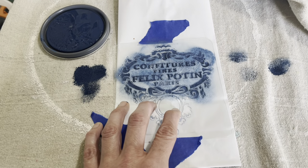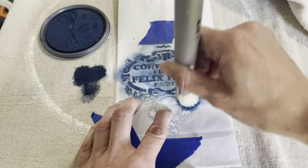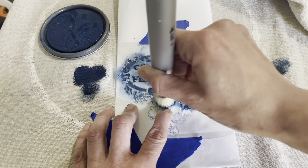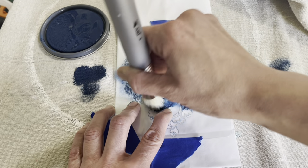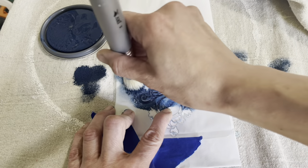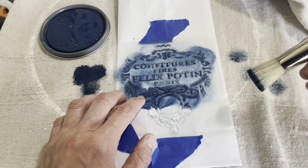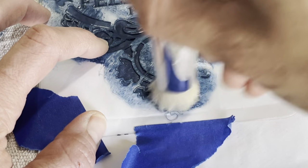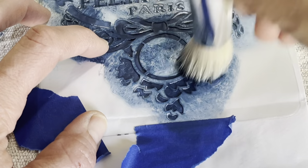Using this tape is helping me keep the stencil in place, but I'm also keeping one hand on it at all times. I am doing what's called offloading onto my drop cloth, so I'm barely putting any paint onto my brush, and then I am dabbing all of the excess paint straight onto that cloth. This is leaving me a very dry brush, and that is going to help avoid bleed through underneath the stencil. Am I doing this right, Melissa? Leave me a comment.